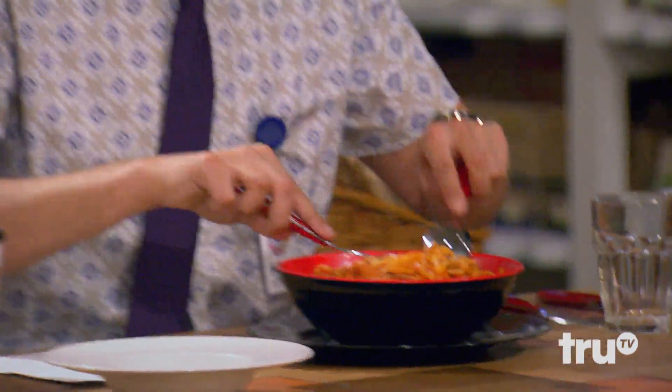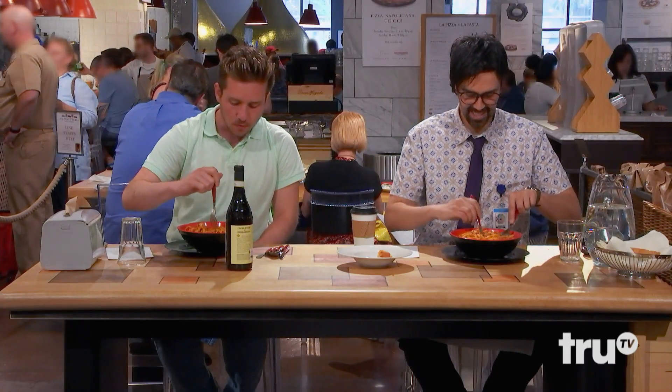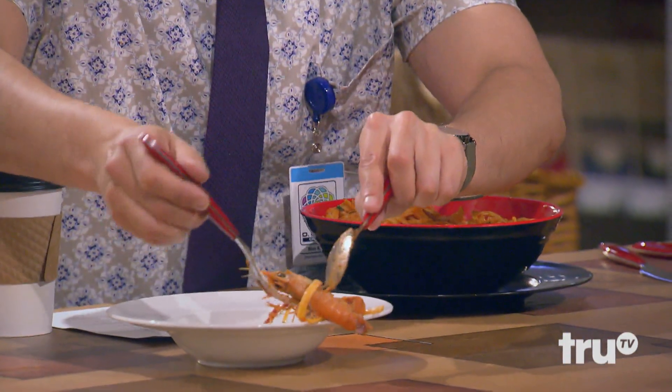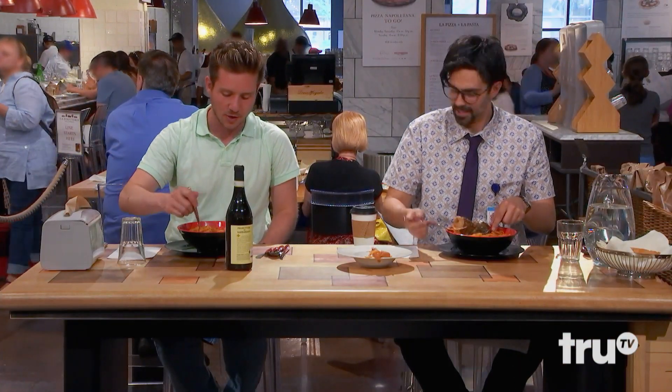All right, let's see what we got. Oh yeah. Not a huge fan of shells — I'm going to take the shell things out. I know it's authentic, but I'm not a shell guy. I can hear the shells clicking in there. Look at all that. Wow, you got a lot of shells.